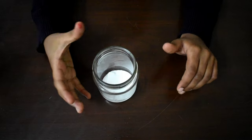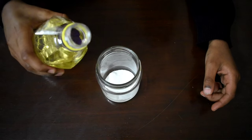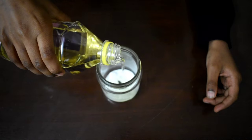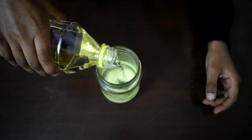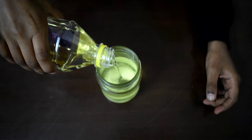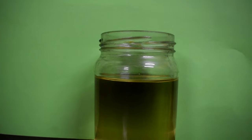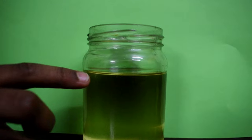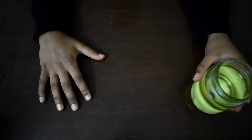Now take the vegetable oil and pour it slowly into the glass jar. Make sure that you only pour the oil up to three-fourths of the jar. Now keep the glass jar aside.